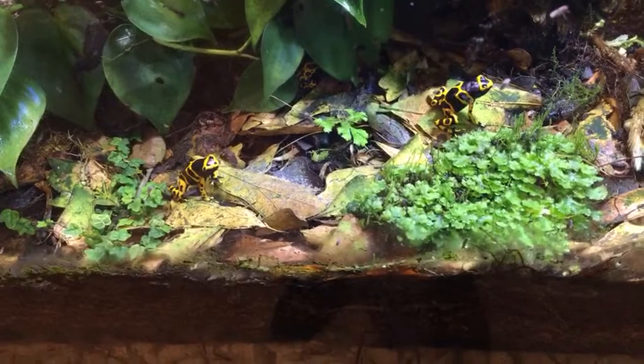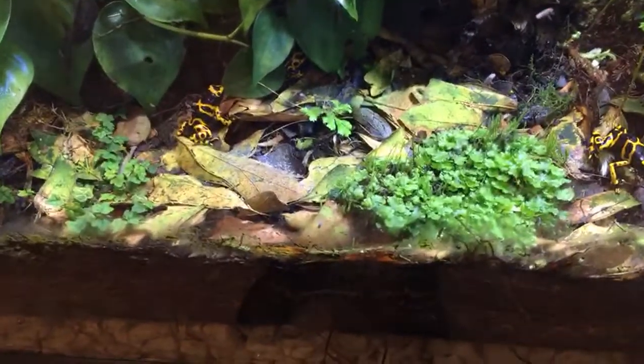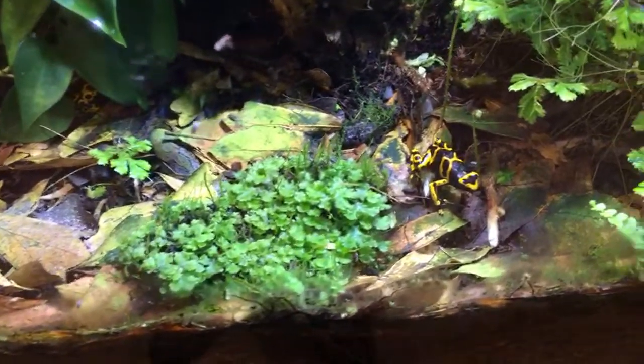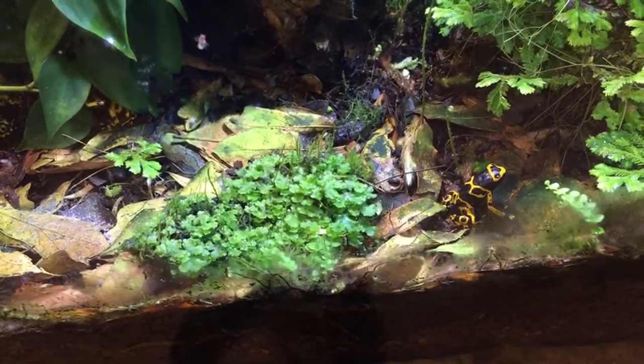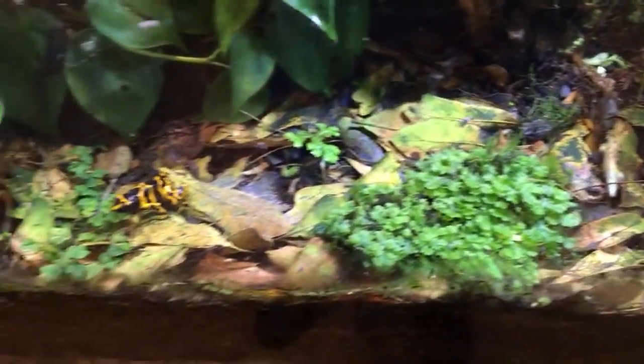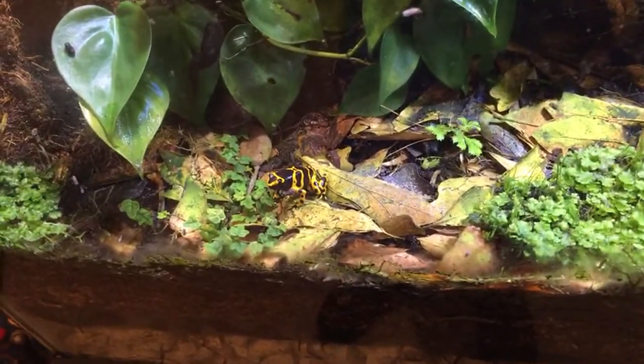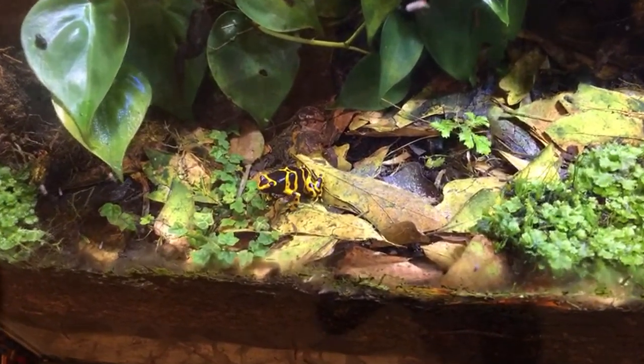How often should zebras have babies? That's a good question — I'm not sure how many clutches they have per year or anything like that, but I would say they have several per year. I just get a ton of zebra babies all the time, so I haven't really counted them.